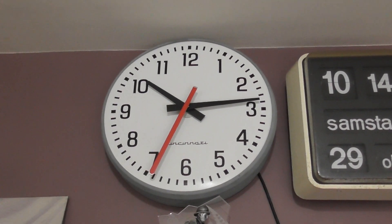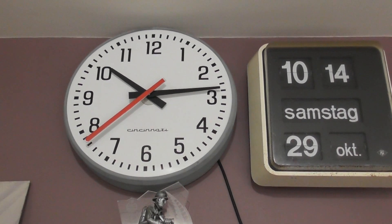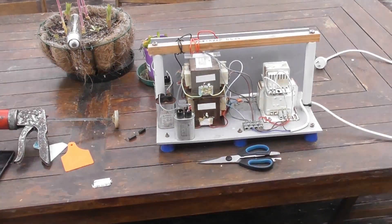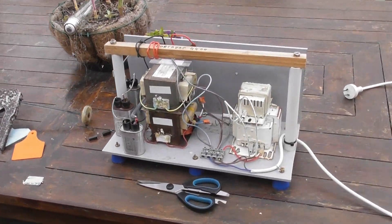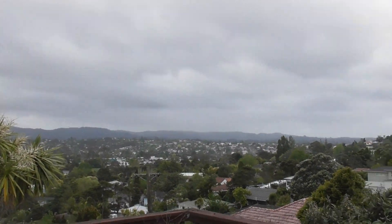It's about 14 minutes past 10 and the weather doesn't look too flash. I'm going to strip another microwave. This is my Wasp Zapper. I'll do a few mods on it. This guy looks pretty grim for my deck.